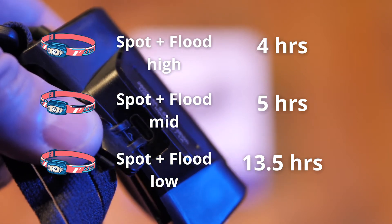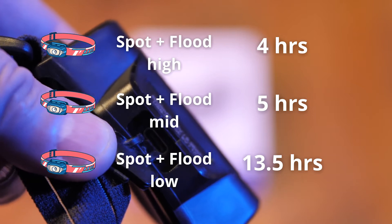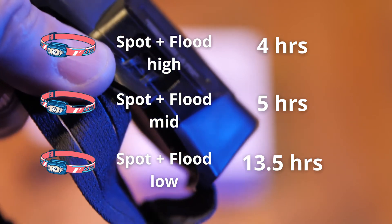Some concerns I have with these lights are weight, durability, battery life, and especially brightness. You don't want to spend 40, 50, even 100 dollars on lights and have them be crap. In a few minutes we're going to go outside and see what these lights are all about.